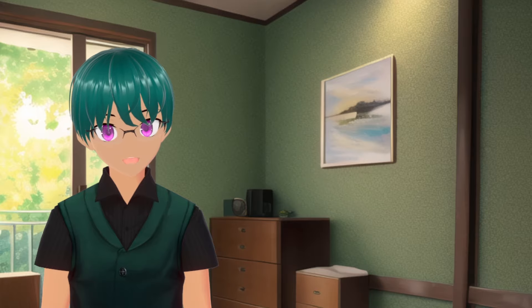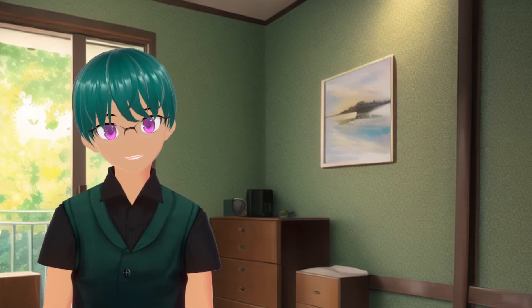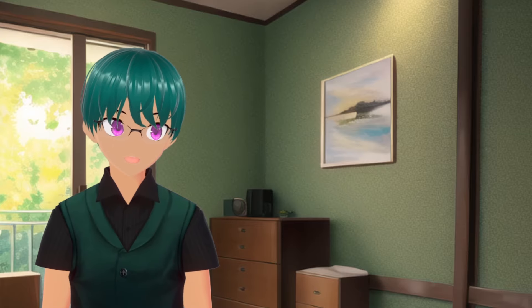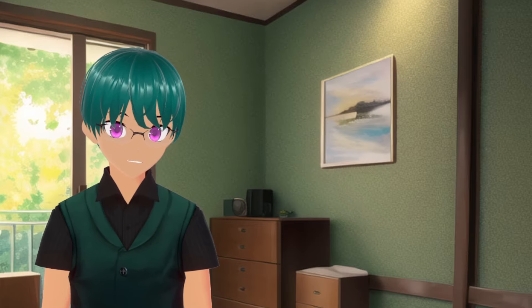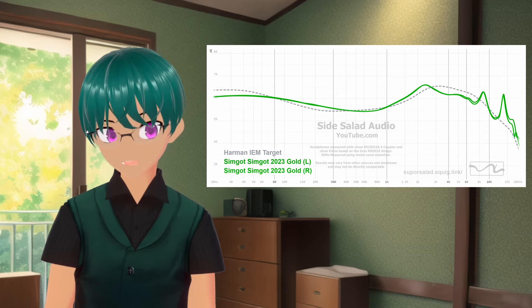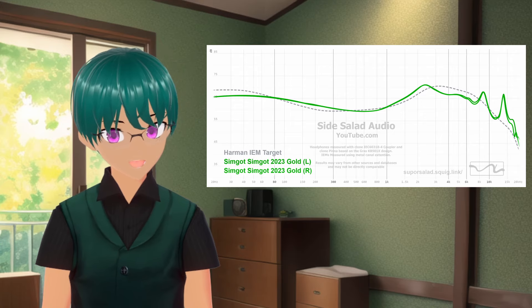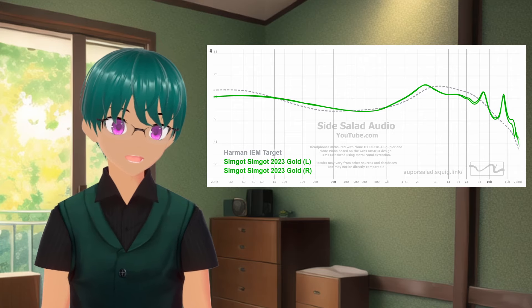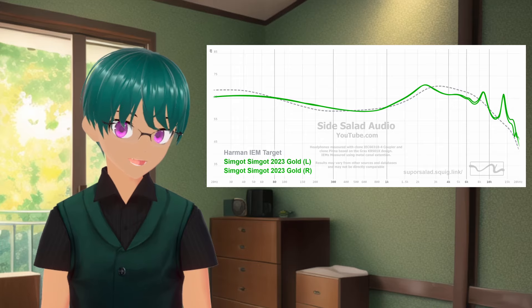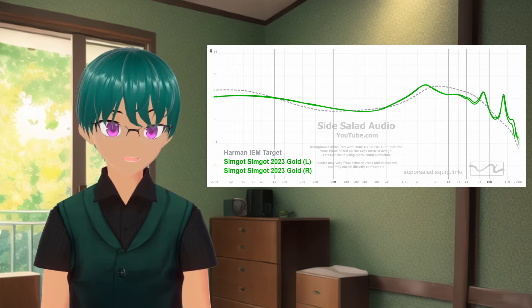Overall, this is a very well-tuned IEM, and I feel it gives a very good listening experience. The other included nozzles change the tuning a little bit, and I've seen different people prefer different ones. The gold nozzle is tuned to the Simgot gold target — this reduces the bass and treble a little bit and also increases the upper mids. I found I didn't quite like this one as much, but from reading others, some did like it more. It also seems to slightly enhance the sense of width and space, but I prefer the tuning of the Harman nozzle overall.